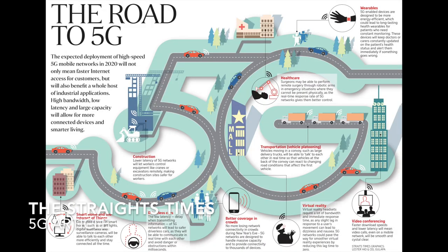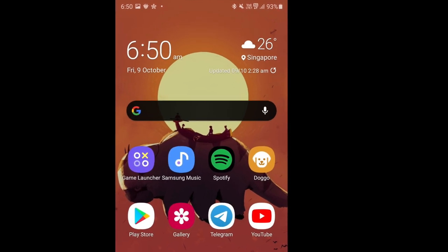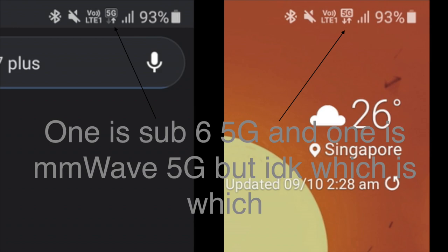Moving on to 5G — I don't have much to say since I don't have a 5G plan, but sometime last year in 2020 the three major carriers were testing their 5G infrastructure, so I got a chance to try 5G on M1 even without a 5G plan. And it was pretty bad. Signal and stability were weak on both sub-6 and mmWave 5G, and speeds were generally even lower on 5G than on 4G, which was a bummer. I ended up turning off 5G mode on my phone. I hope 5G has improved by now, but I have no idea.